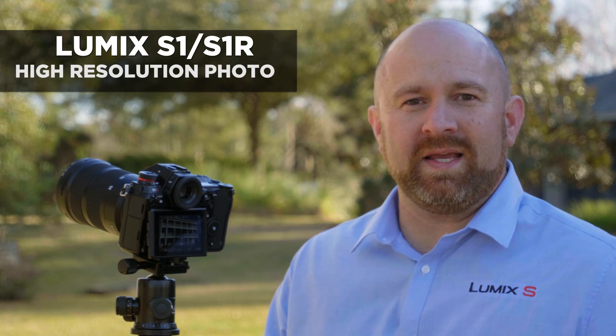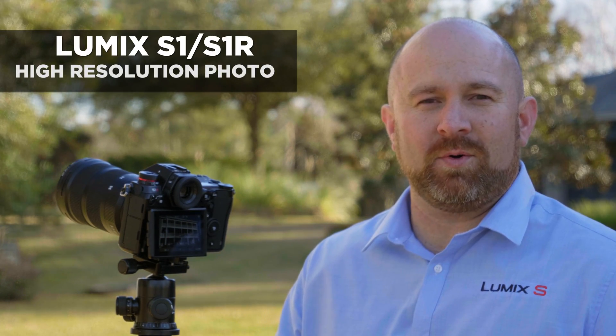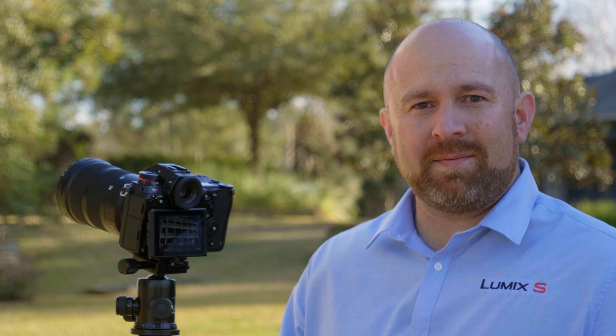The high-resolution shot function in the S-Series cameras allows you to take up to a 187 megapixel photo. It does this by moving the stabilizer eight times, taking eight different photographs, and then the camera will assemble it into one large raw file.